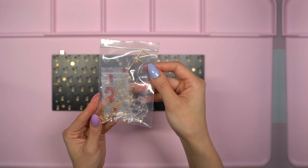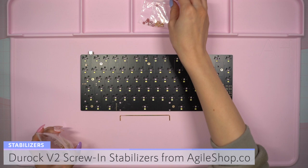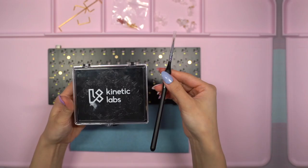For this build I'm using Duroc v2 stabilizers sent to me from Agile. Agile is a new company I'm working with and they're an online shop that sells keyboard accessories. They specialize in keeping items in stock and restocking them with a fast turnaround. I'll leave a link to this shop in the description below and you can use my code MOCHI for 5% off your order on agileshop.co.